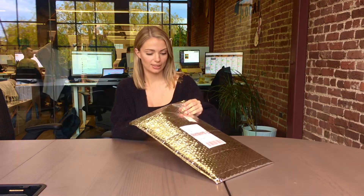So as you can see, it is wrapped in a silver bubble mailer. Now let's open it up and take a look at what's inside.